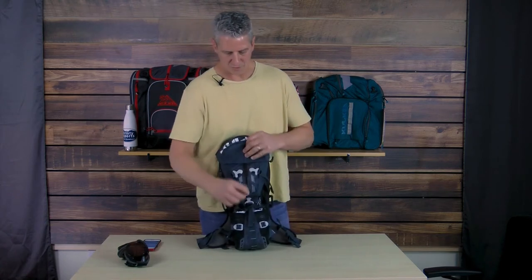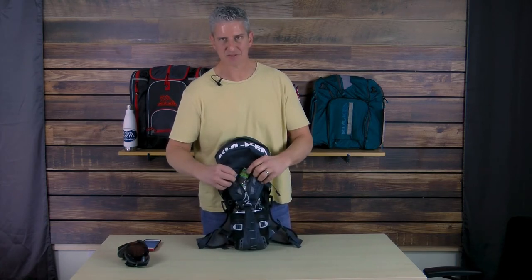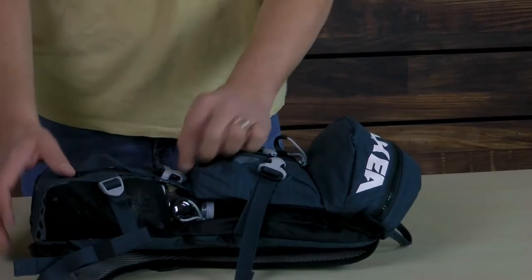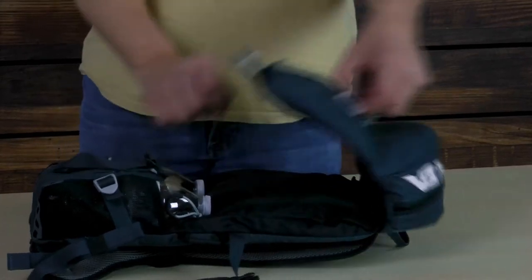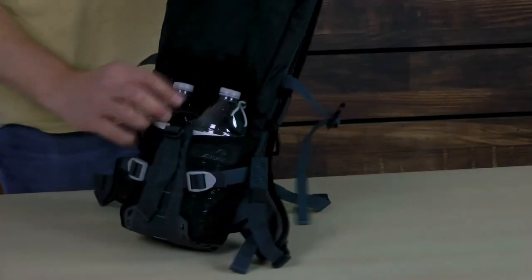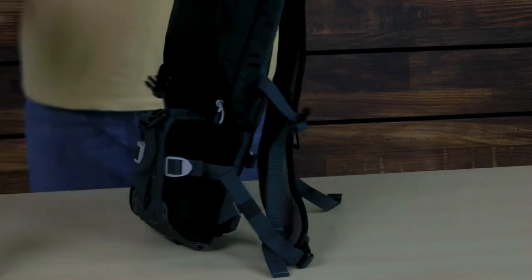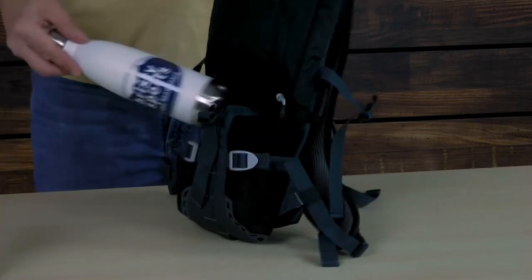On the top here, we have a little stash pocket for snacks and little items. On the bottom right here, we have what's called our water reservoir area. You can put two bottles right in, or you can use one large refillable going right across.